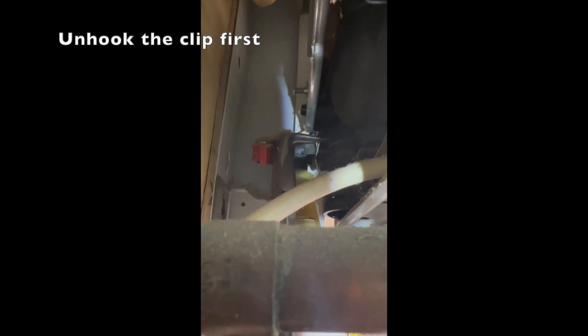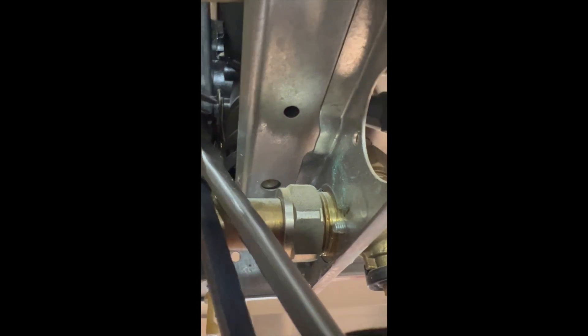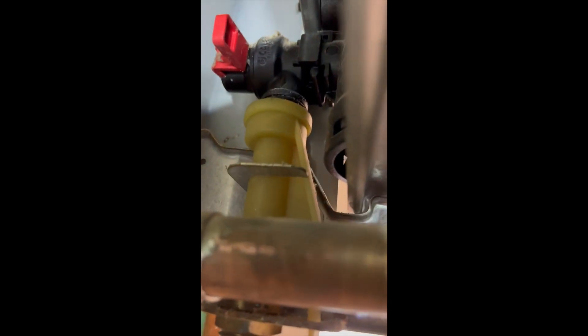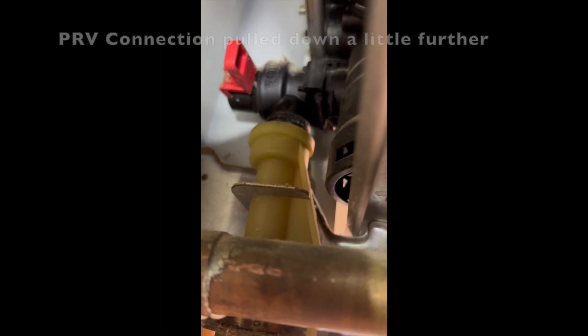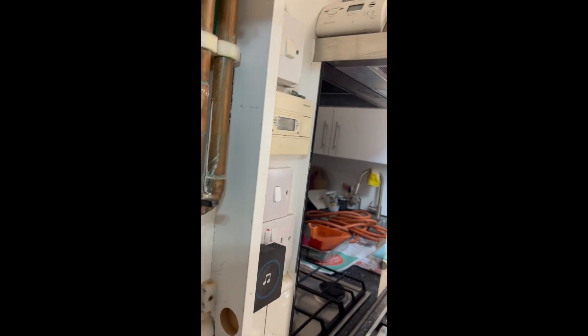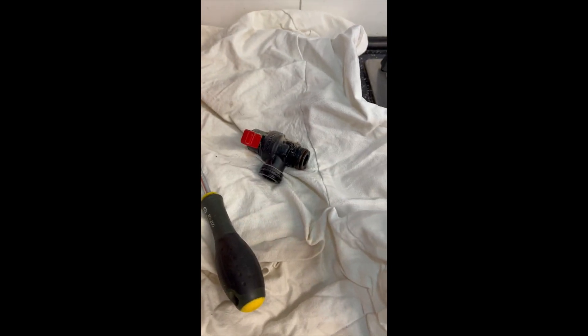Next we release this clip — we actually pull the clip sideways off its channel. We've pulled the white funnel down further and the clip is out, so that valve should come out now. Just wriggling it sideways and back. With a little bit of manoeuvring, there's the old valve. Now we'll prepare the new valve.